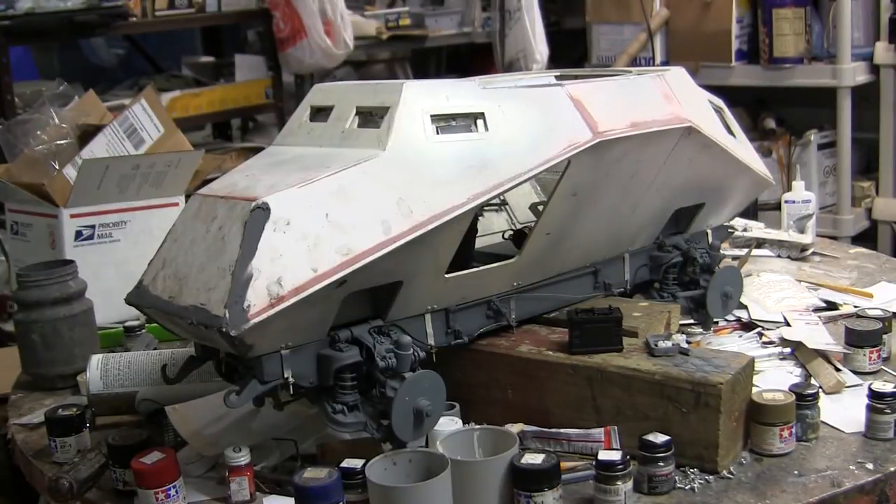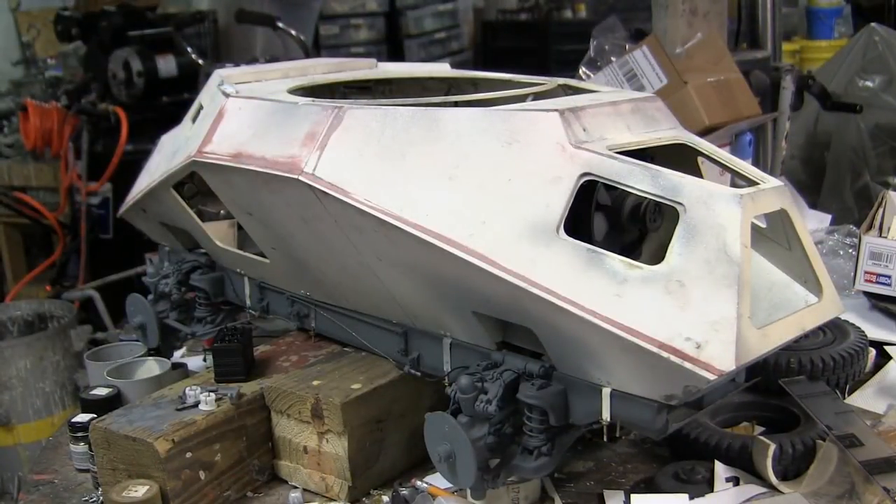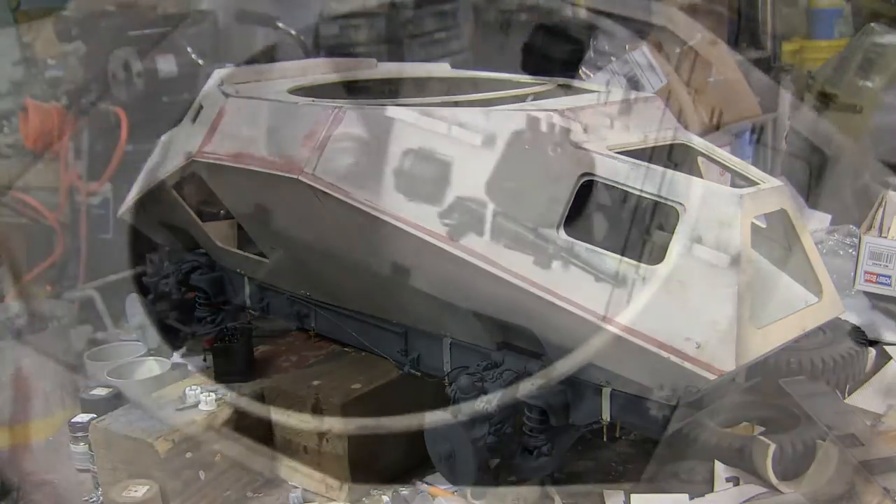Hello all, this is John from EastCoastArmory.com and I'm here today with a project update video for this 1/6 scale German SdKfz 222 armored car. Since the last video update, all of the model's interior cab detailing has been completed, painted, and weathered. The cab is also now permanently mounted to the chassis. The chassis and the hull are now one piece — we'll get a good look at the inside of the model.